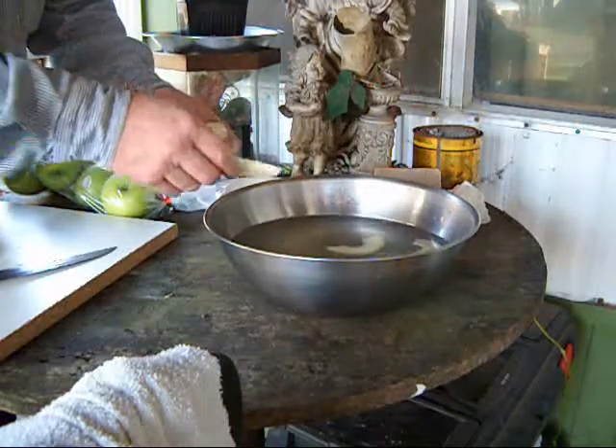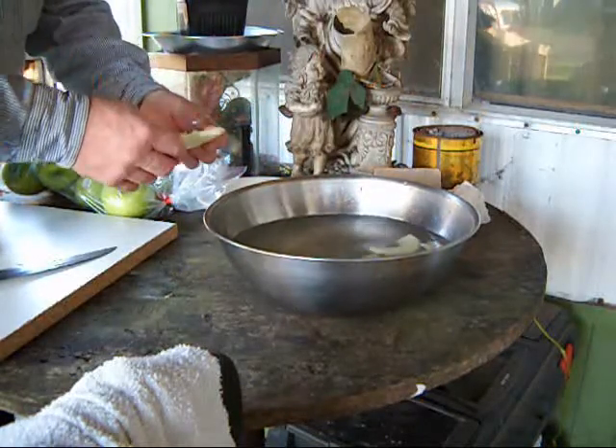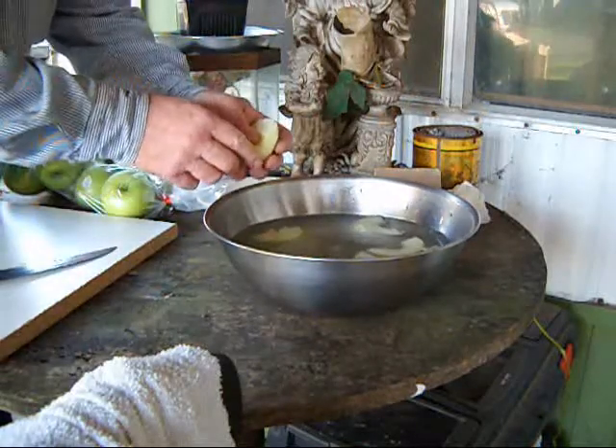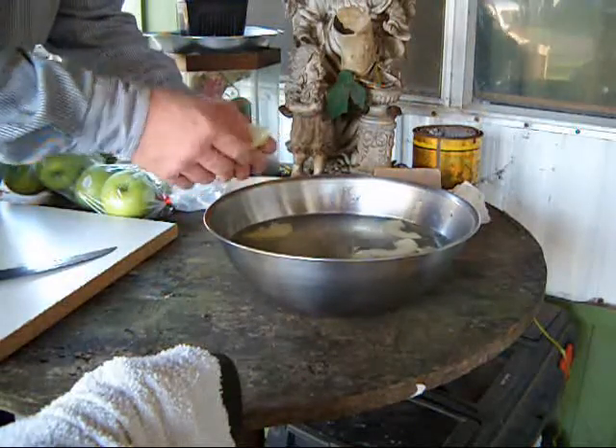I do them separately to make sure they're separated so that the ascorbic acid can get to all the surfaces evenly, so they don't turn color.